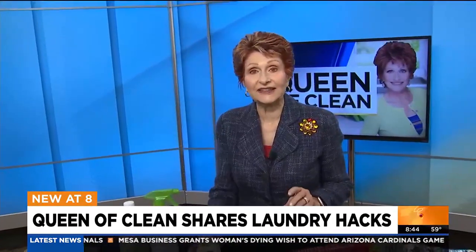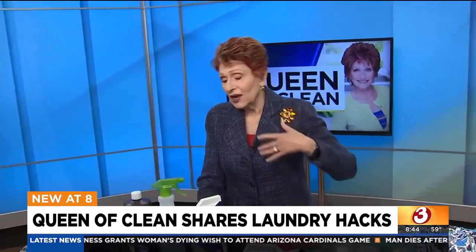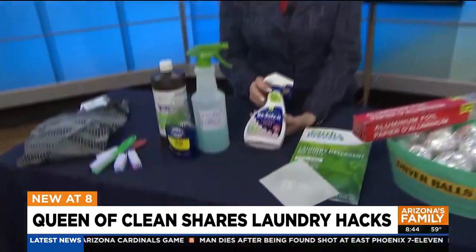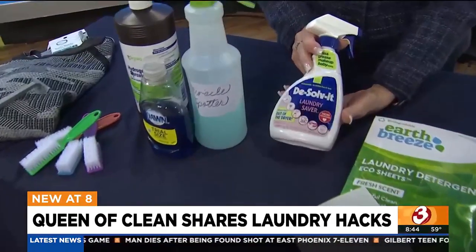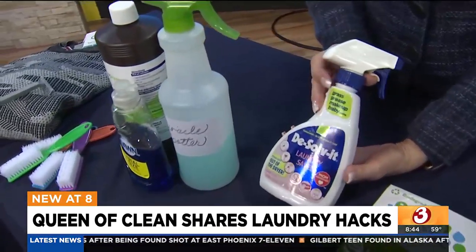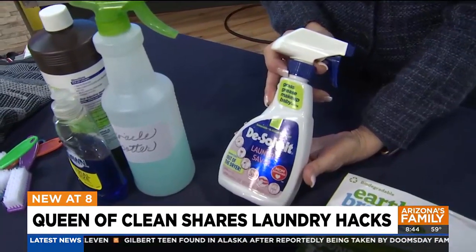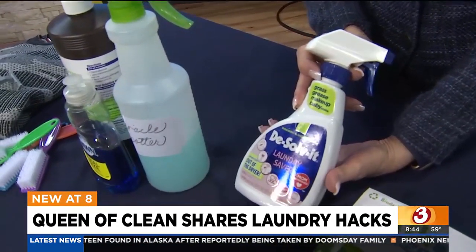Now, bad stains — what do we do about bad stains? Maybe you put something through the dryer and forgot there was a stain there. You can use Dissolve It Laundry Saver. Buy it at grocery stores, hardware stores, home centers, or Amazon. It works even on stains that have gone through the dryer — nasty, miserable stains that you don't think you can ever get out.